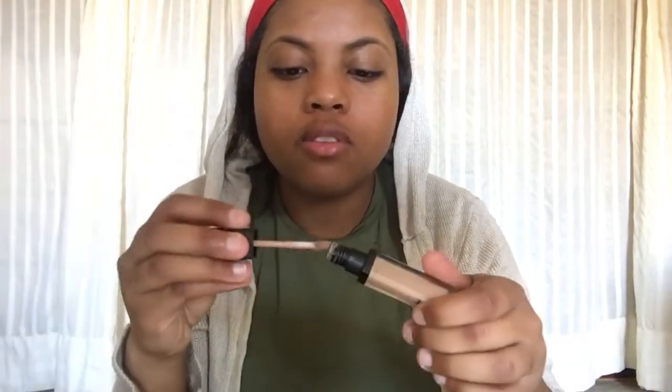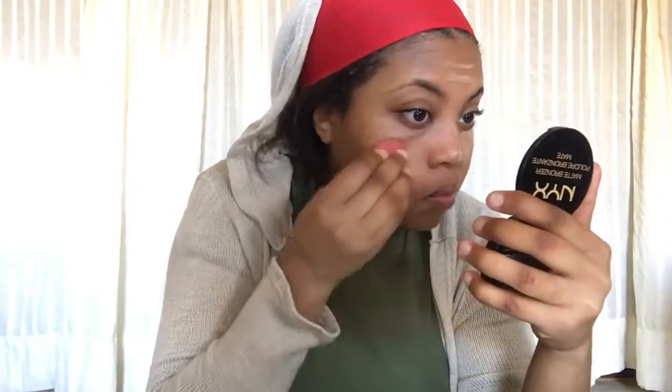Enough with that. I'm gonna go in with my e.l.f. concealer in the color medium and highlight where I usually highlight. I'm trying to do this as quick as I can. Then I'm going to use a damp beauty blender and blend it out. Three minutes and 17 seconds left — yeah, that's not gonna happen. I've never had to blend this fast in my life.